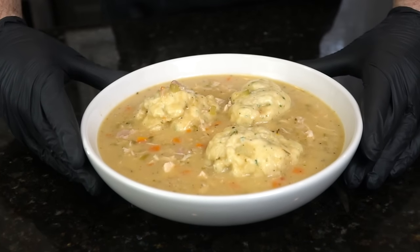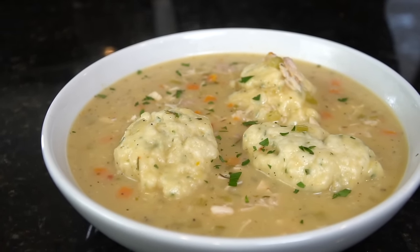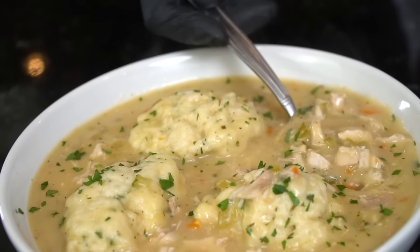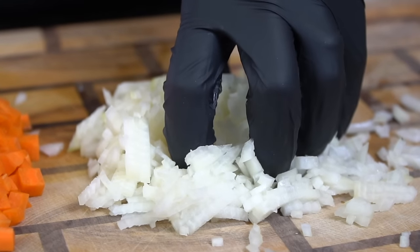What's up guys, welcome back. I hope you're in the mood for some comfort food because today I'll be showing you how to make this quick and easy chicken and dumplings recipe. Please take a quick second to subscribe to the channel and hit that bell to enable notifications. All right guys, meet me in the kitchen, let's make it happen.